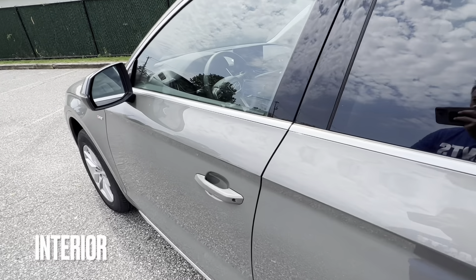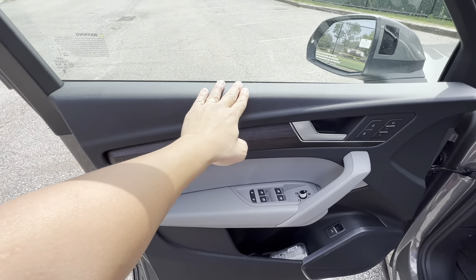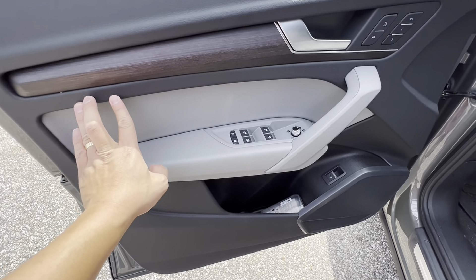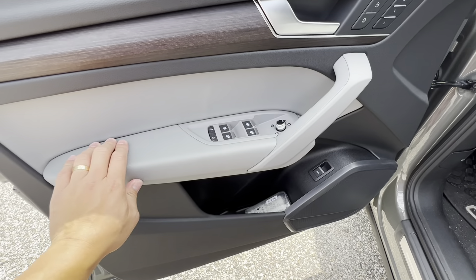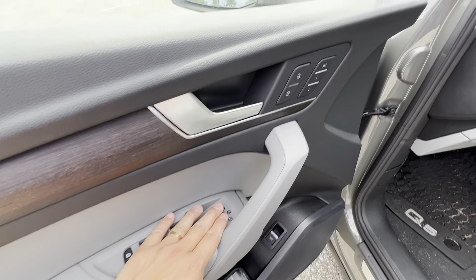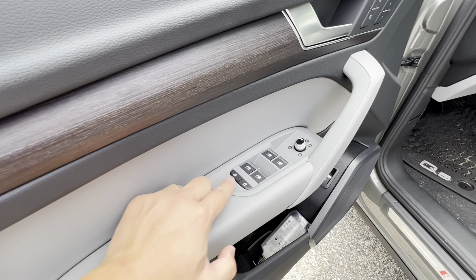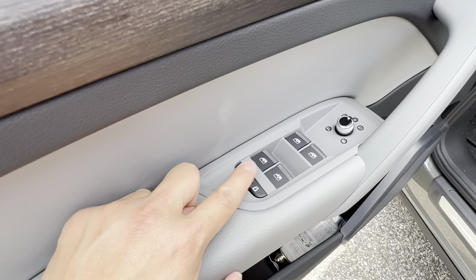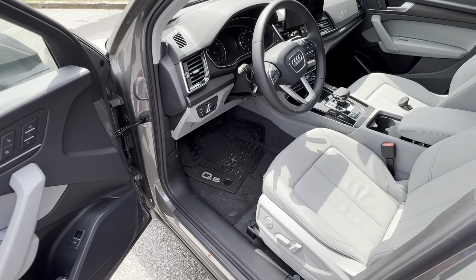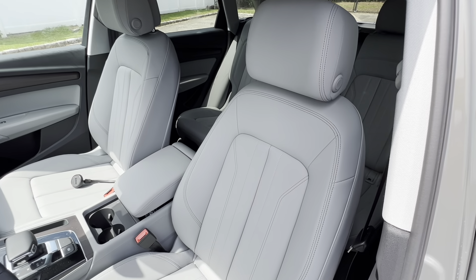Now let's take a look at the interior. You've got this plastic door panel trim with wood accents, and some leather along the side. On the door you have the instrument panels - the window controls, side mirror adjustments, and lock/unlock. What I also like is you have the child safety locks that you can control and lock on either side, instead of doing it manually in the rear seats.